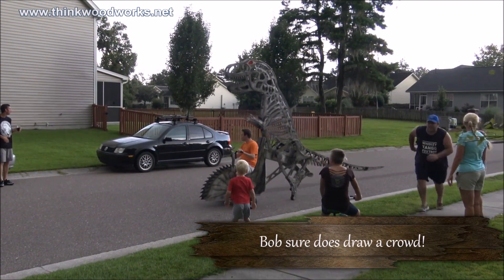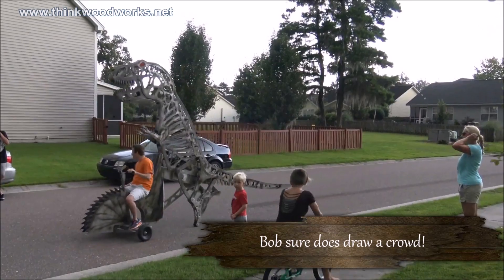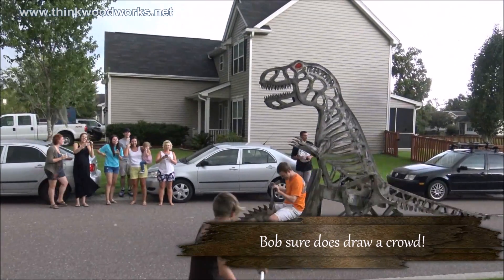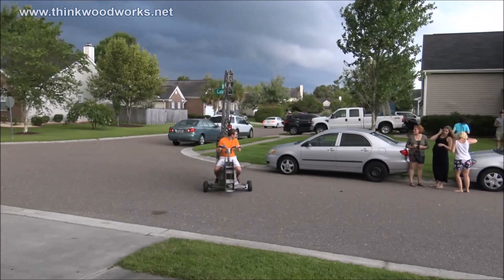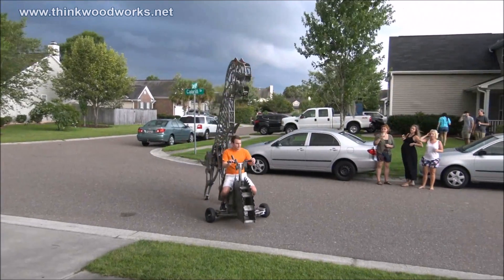Hey everyone, this is actually part two of this build. If you'd like to see how I made the legs and the base, I'll put a link at the end of this video to that video. Today we're just going to talk about building the actual body and tail.